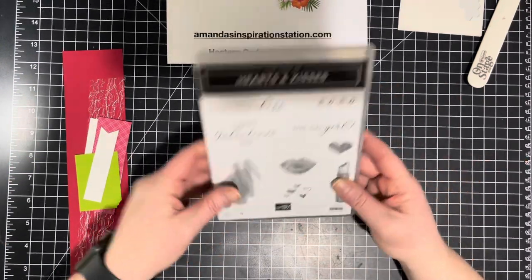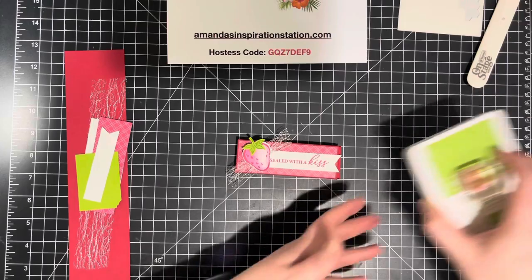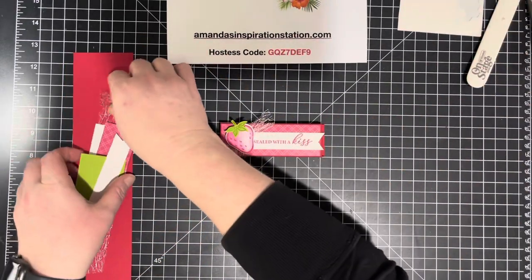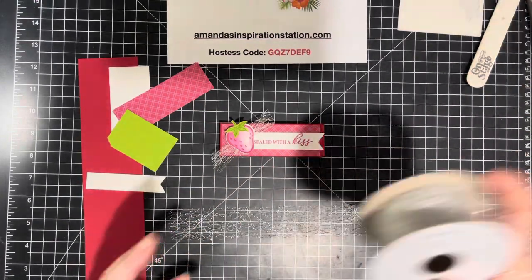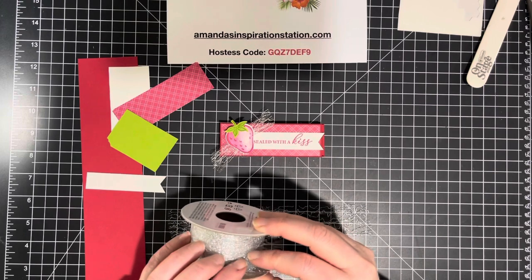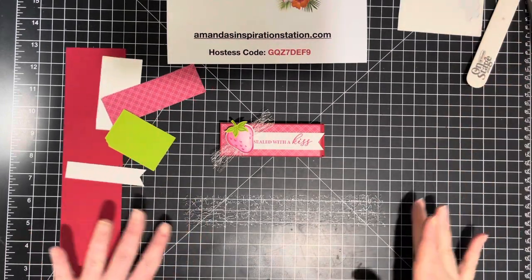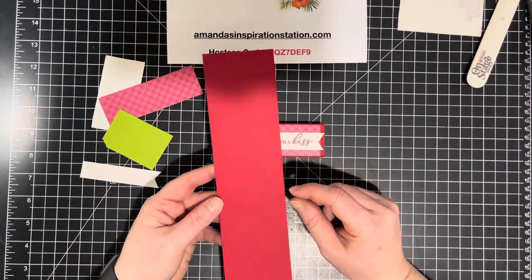A few things we're going to need: Granny Apple Green ink pad, Melon Mambo ink pad, and some metallic mesh ribbon — this was from our holiday August through December catalog and it is carrying over. We're also going to use a piece of real red cardstock that measures two and a half by ten and a half.